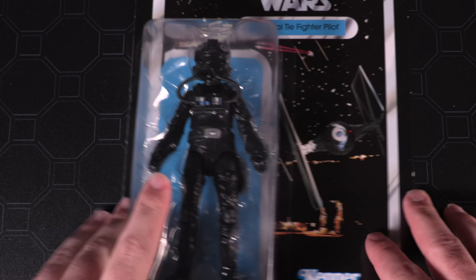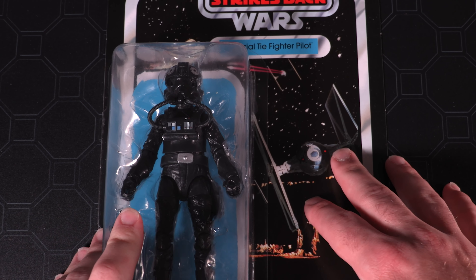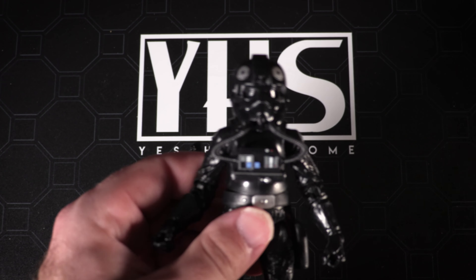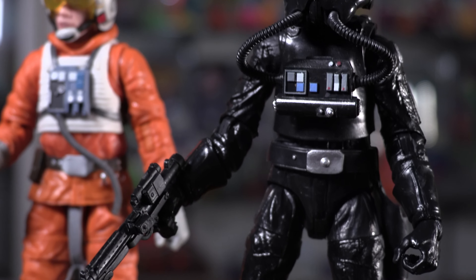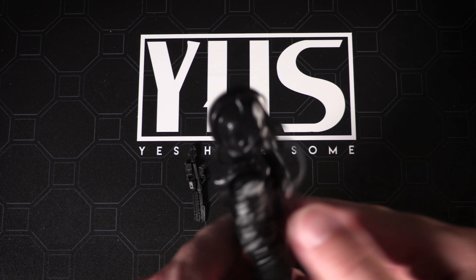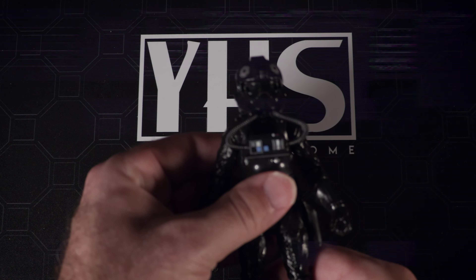Next up, we've got our Imperial TIE Fighter — one of the original releases in the Star Wars Black Series years and years ago. There is our TIE Fighter: all black, decked out with that amazing face mask, everything that you remember from the original movie. And he comes with a single blaster as well.